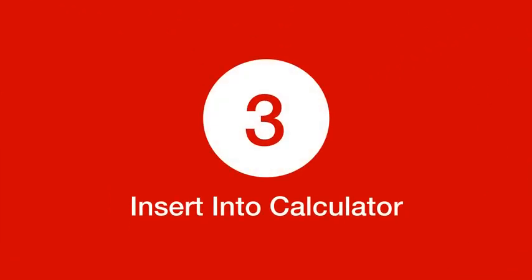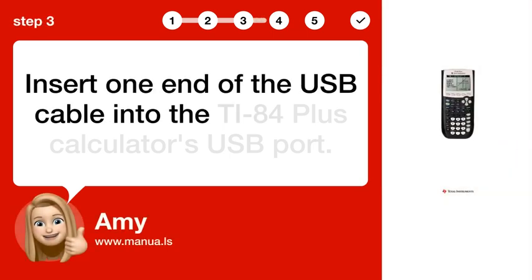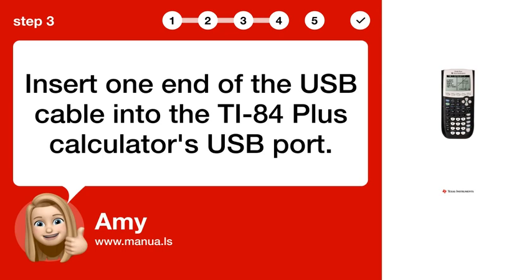Step 3: Insert into calculator. Insert one end of the USB cable into the TI-84 Plus calculator's USB port.